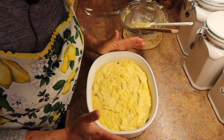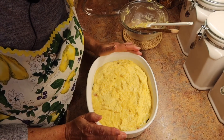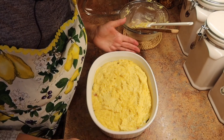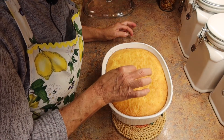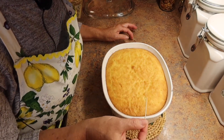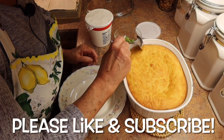It looks so beautiful. I'm going to pop it in the oven at 400 degrees and bake it according to the box of the corn bread mix. Once the casserole is done, I'm going to stick in a toothpick, and when the toothpick comes out dry I know the corn bread has been cooked.